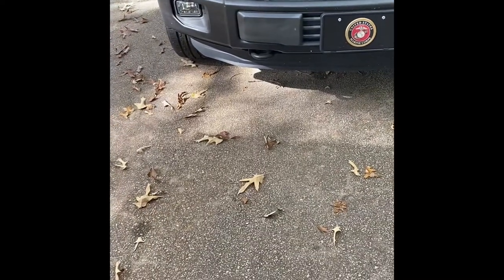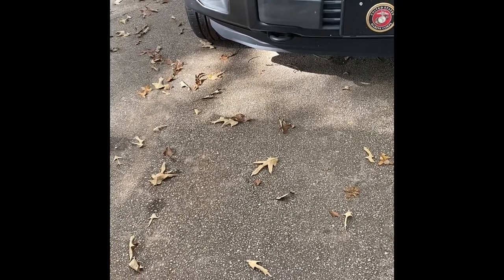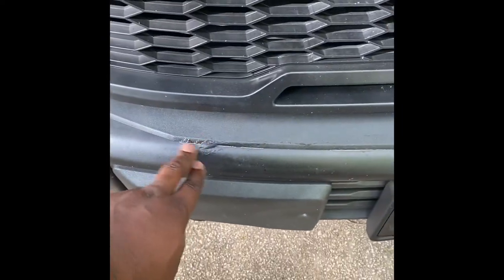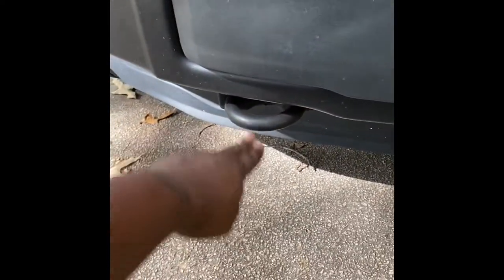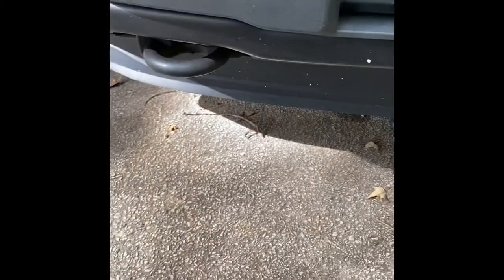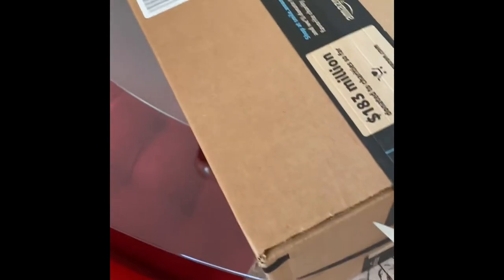Take the whole bumper off, replace the lights. I'm gonna peel off all this plasti-dip because I actually had some little snafus there. And then the grand finale — wait for it, wait for it — I'm gonna paint these orange. Details, details, details. Without any further ado, let's get to it.